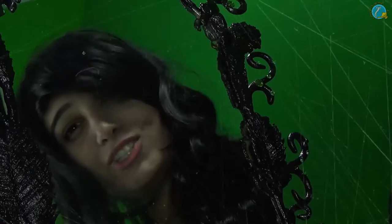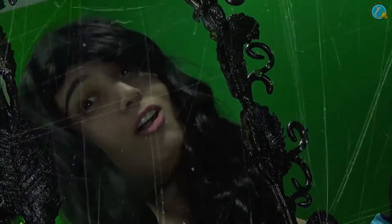Mirror, mirror on the wall, who's the best Cosplay Genie of them all? Hey Cosplay Genies, welcome again. This time our tutorial is going to be inspired by Disney. So we're making a custom beautiful mirror that you guys can have for yourself. So let's get started.